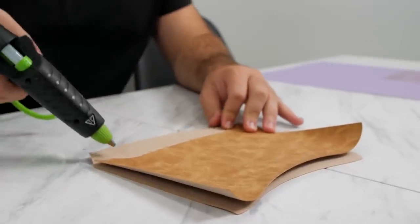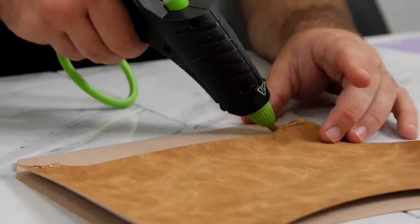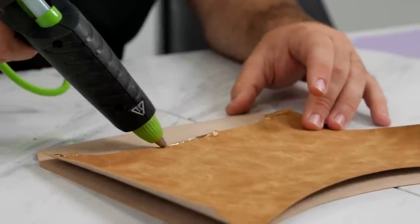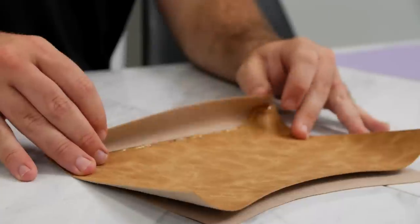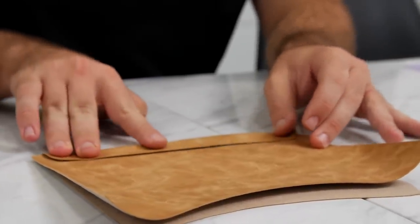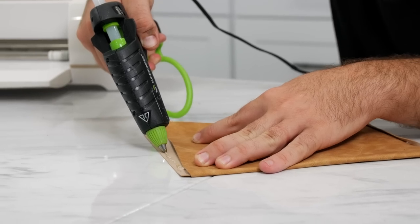Apply some hot glue to these areas and then fold it up, flip it around to the back, and go ahead and hot glue the two sides just like so to complete the leather pouch.